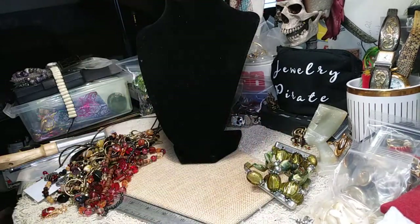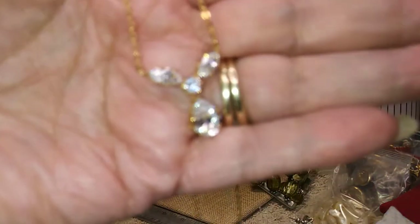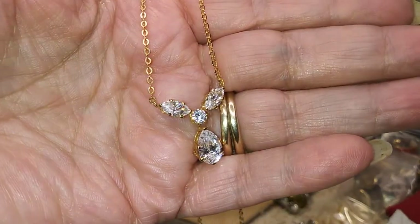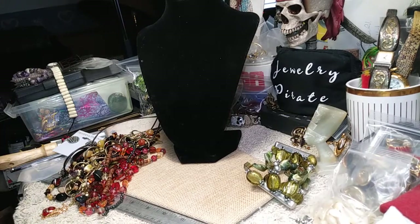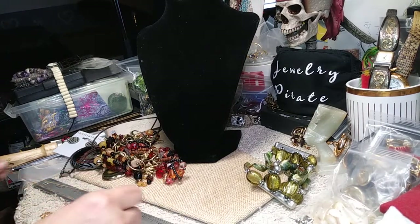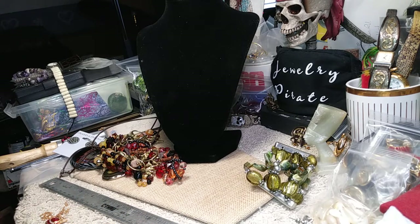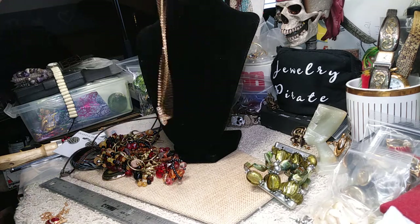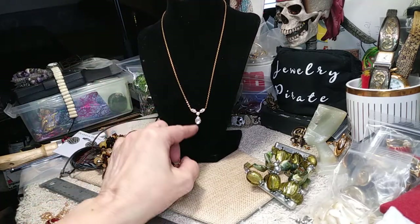Now we have a little gold tone necklace with some cubic zirconias. It's very pretty. Not counting the pendant, it's 17 inches, so it's going to drop down to at least 18 if not 19 inches with the pendant. It's very very pretty.